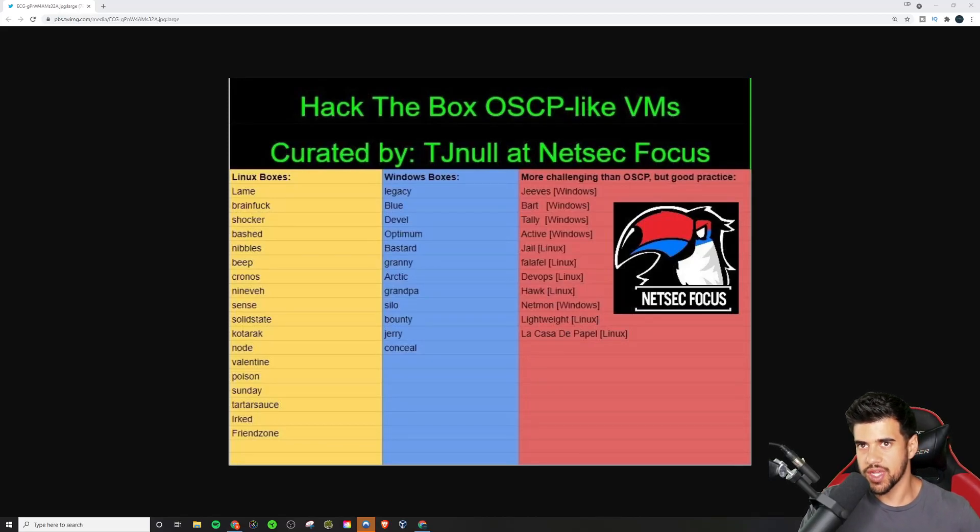What is up guys? A bit of a viewer request here. These are the most OSCP-like boxes that I would recommend when preparing for this certification. I have on the screen TJ Null's list, and I'm going to give you some additional recommendations as well that I think are very good when you're preparing for this certification.